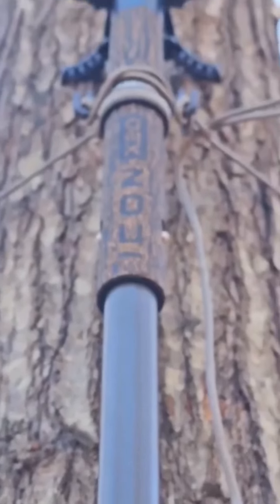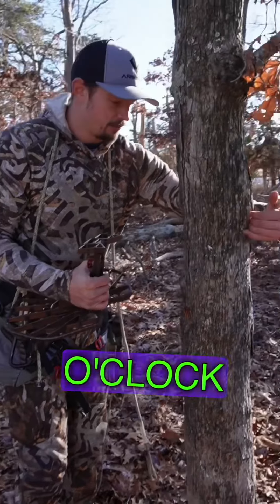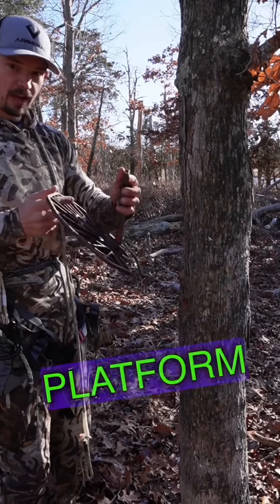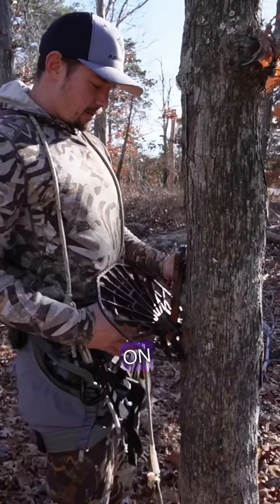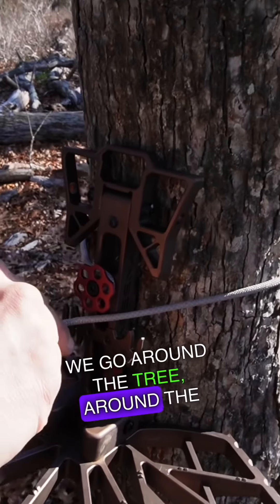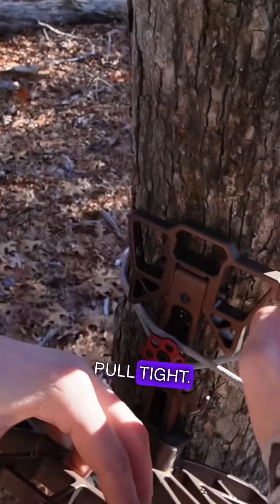Imagine I'm on my climbing stick. My climbing sticks are at 6 o'clock. If this is 12 o'clock on the tree, I'm at 6. I'm going to take my top standoff and swing it in, then pull my platform to an acute angle. I'm going to put my platform on right in front of me with the standoff closed, go around the tree, around the Versa button, take the bottom standoff out, and pull tight.